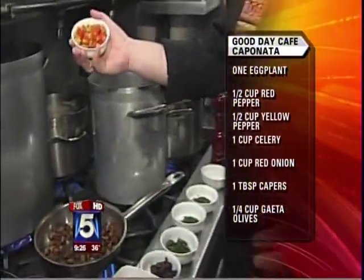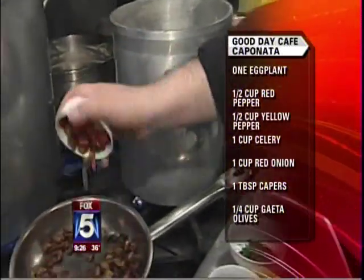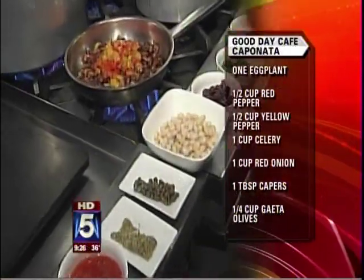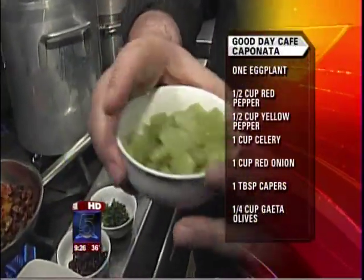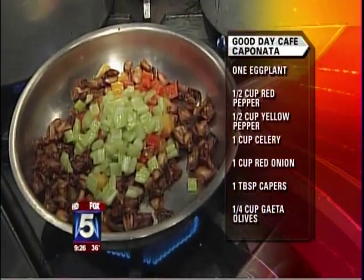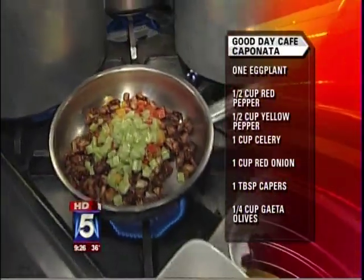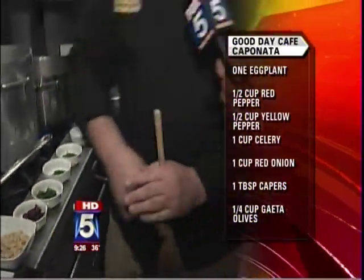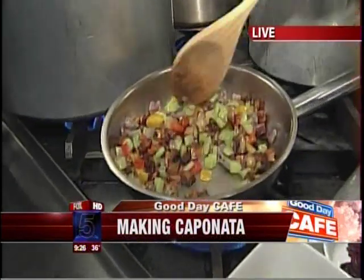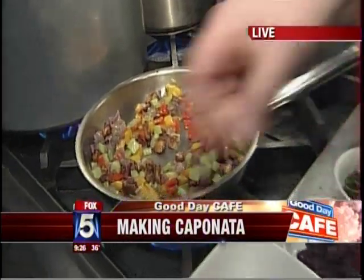So you soak it in water so it doesn't take the oil. And then there is pepper — red, white, and yellow pepper. The celery is blanched, the pepper is sautéed, cooked in the pan. And what does this relish go on typically? You eat it like a side dish or appetizer, and it's perfect for the holidays, for making crostini or bruschetta. Now putting in the celery and then the pepper.